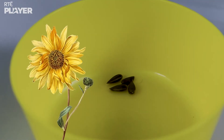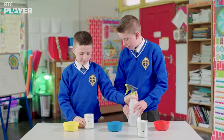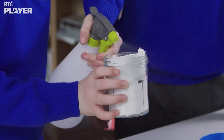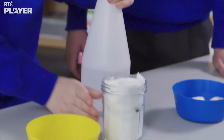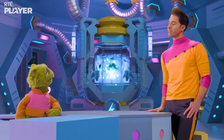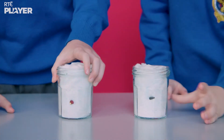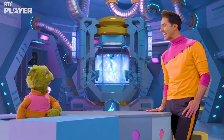Now Ben's turn. He's got a sunflower seed. Now they have to give those seeds time to do some growing. How much time? About a week. That's ages! Patience. Growing takes time.